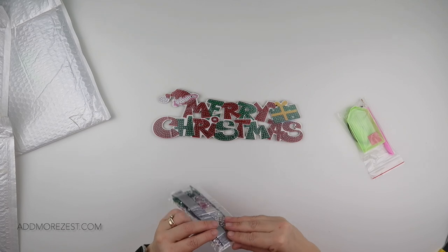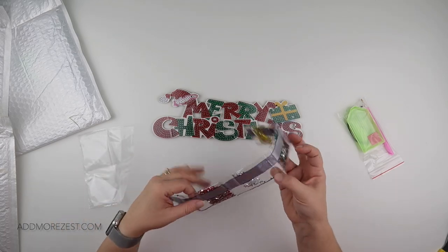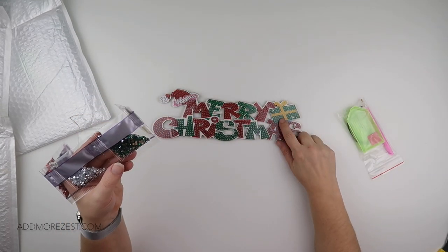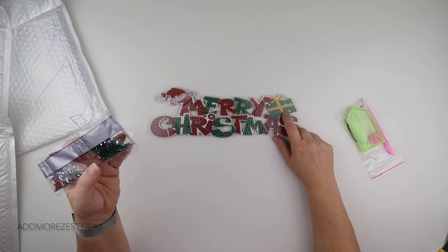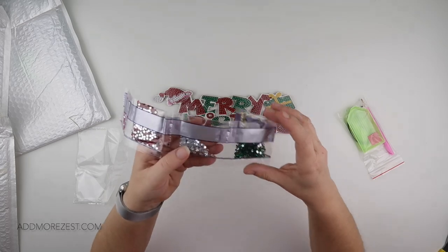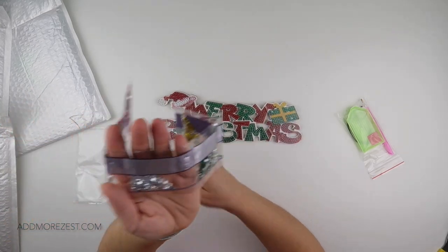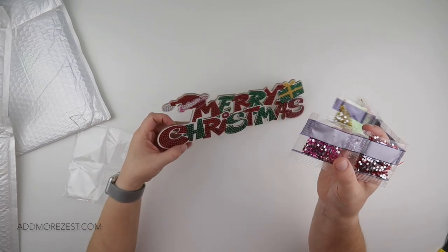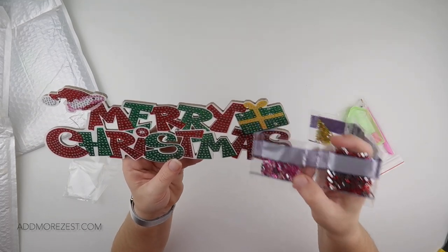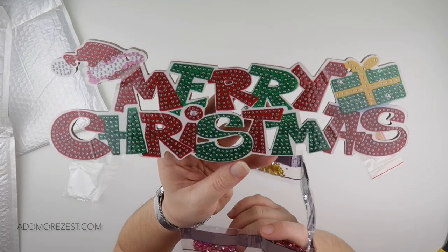The diamonds for this one are of course mainly red and green, which are on the letters and also on the present. We have green and then some yellow, of which you've got plenty, just for the bow on the present. We have some silver for the decoration on the tip of the Santa hat, and then a little bit of pink around the Santa hat as well. The present also has just a couple of little silver bits to give it a little jazz, and there's a little silver one in the middle of the 'i' in Christmas.